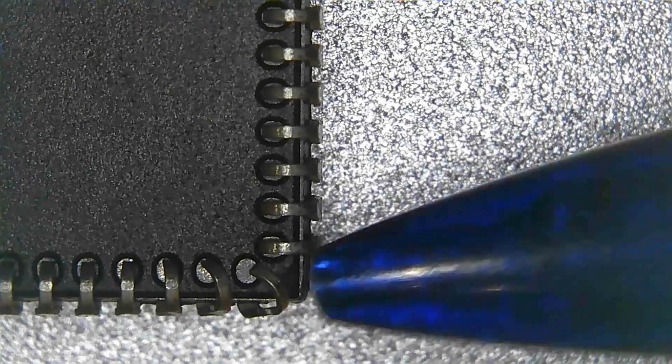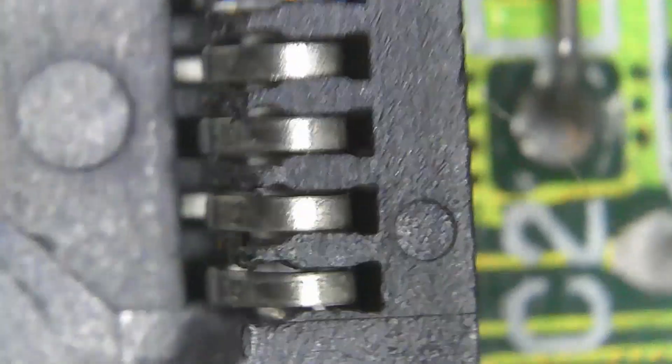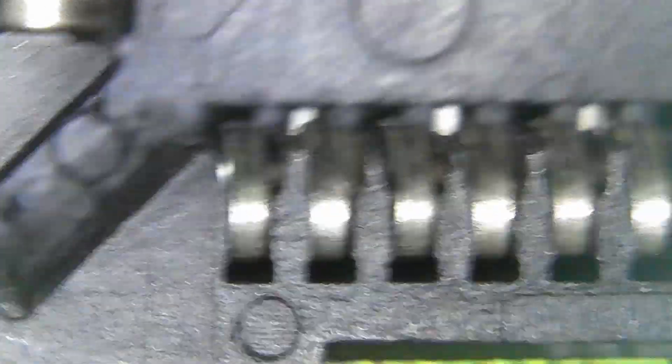Before I bend those back, let's take a look at the socket itself and see if we can see anything. This should be the Agnes socket right here. What I'm looking for are any cracks in the plastic or any pins out of place that would not make contact. The actual socket looks like it's in fine condition — the pins seem okay, none of them are pushed in too much, none are bent out of place.